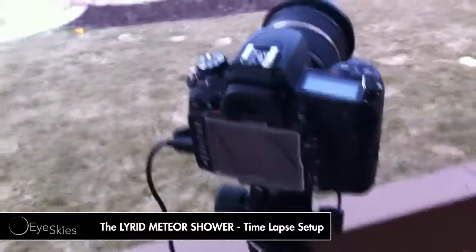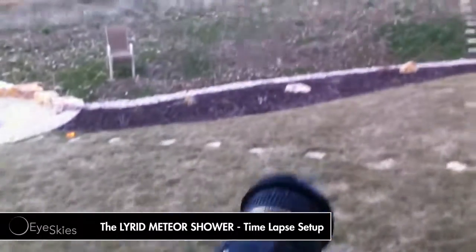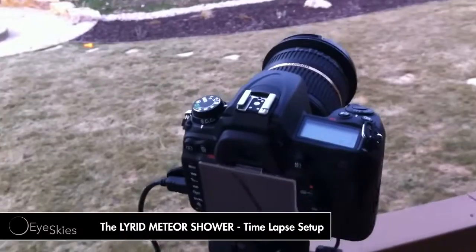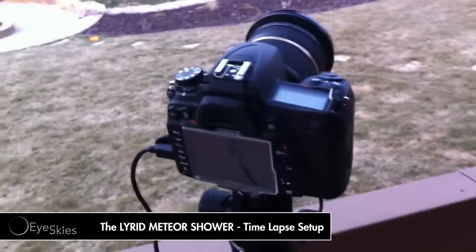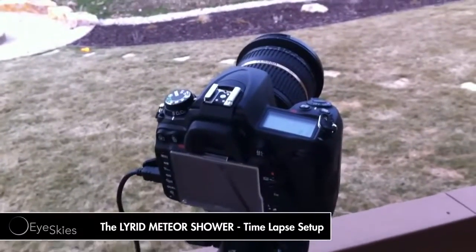What's up, Ice Guys? I've got a quick little video here on how I'm going to be doing the Lyrid meteor shower. It's going to be on the 21st of April, or the week of the 21st. You can probably see them before and after the meteor shower and the peak, which is on the 21st.